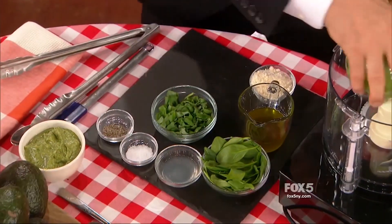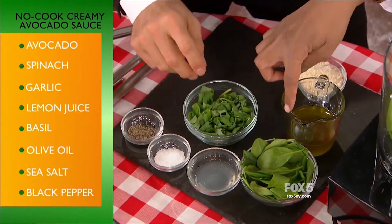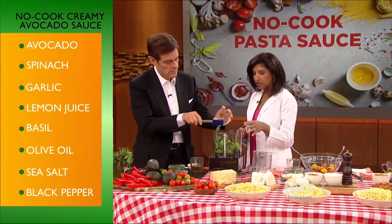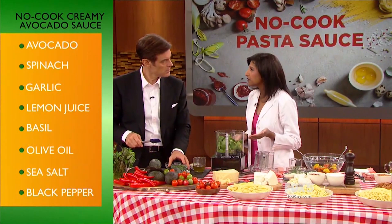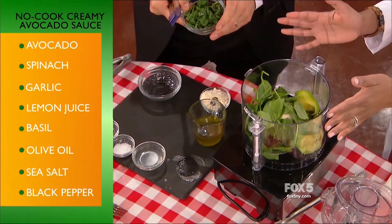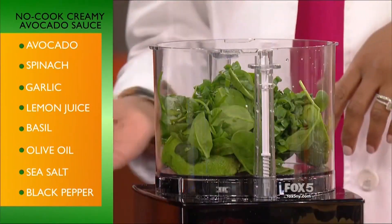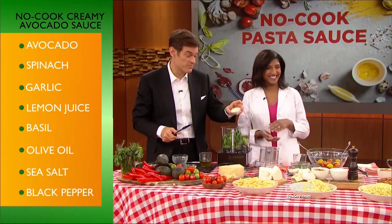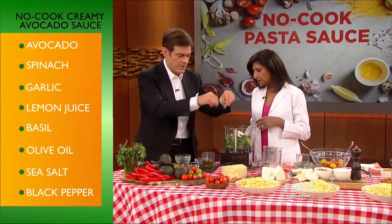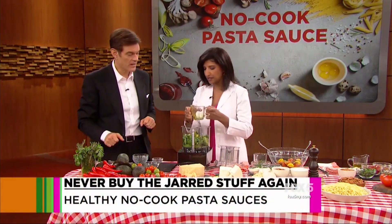We've got some avocados — go ahead and toss them into the food processor. And I've got some baby spinach here, go ahead and put that in too. I use this for two reasons: baby spinach is going to lock in that bright green color in the sauce, and also you're adding some fiber, vitamin A, vitamin C — you can never go wrong with that. This fresh basil, toss it in. We've got some Parmesan cheese — you never want to miss Parmesan cheese. Then we're going to add just a little lemon juice, salt, pepper, season it up. And olive oil. That is it.